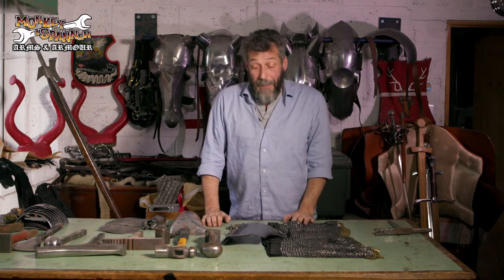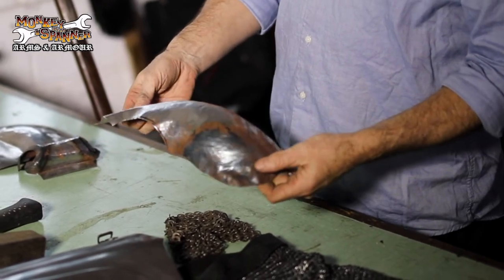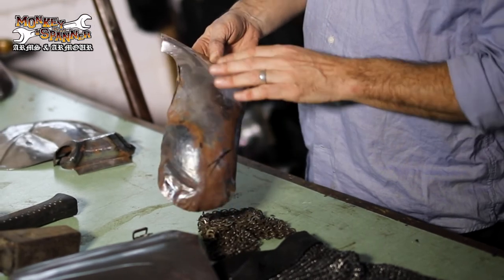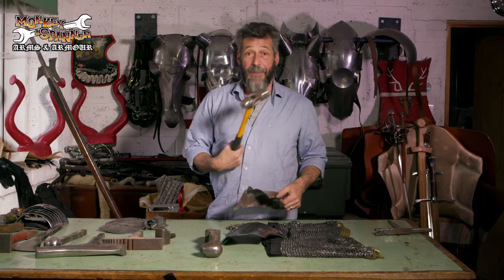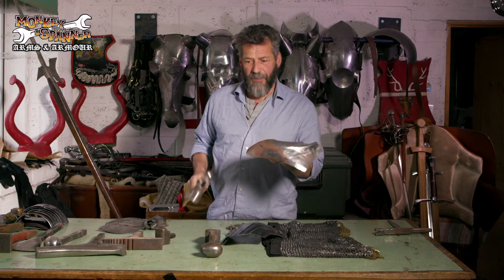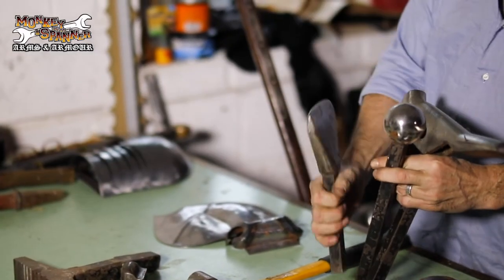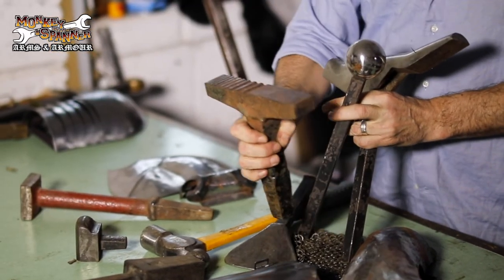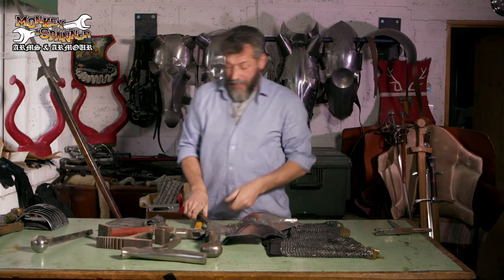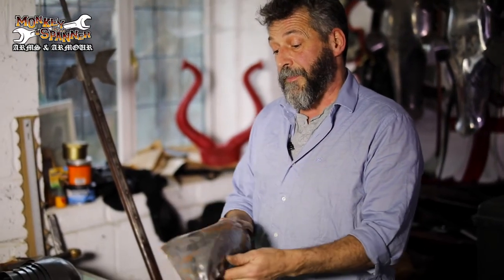One thing about plate armor as opposed to mail: it's difficult to make. I have a piece of work in progress here — a practice piece — and you can see lots and lots of hammer marks all over it. It's been heated up and worked with a hammer. We have a modern hammer here. You've got to hit it onto something, so we have a selection of stakes — different shapes to put into your anvil — to create different shapes in the armor. By using different stakes, combined with heat and a judicious amount of violence, we can create really very complicated shapes.